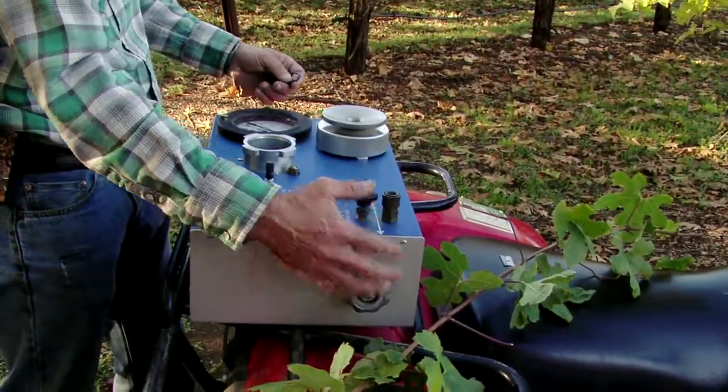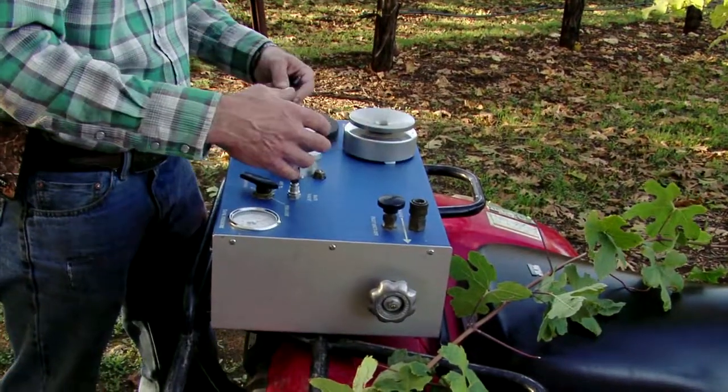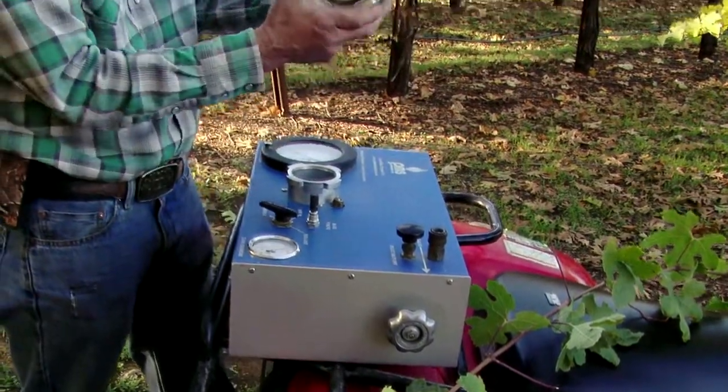Inside there's a tank of compressed nitrogen right here, some tubing, and then there's an aluminum chamber here with a lid on it. And this lid has a grommet in it.